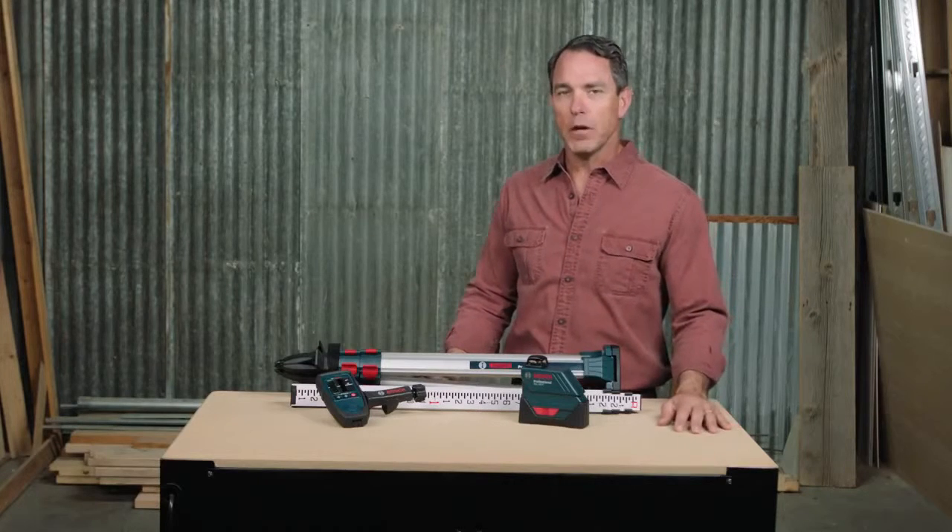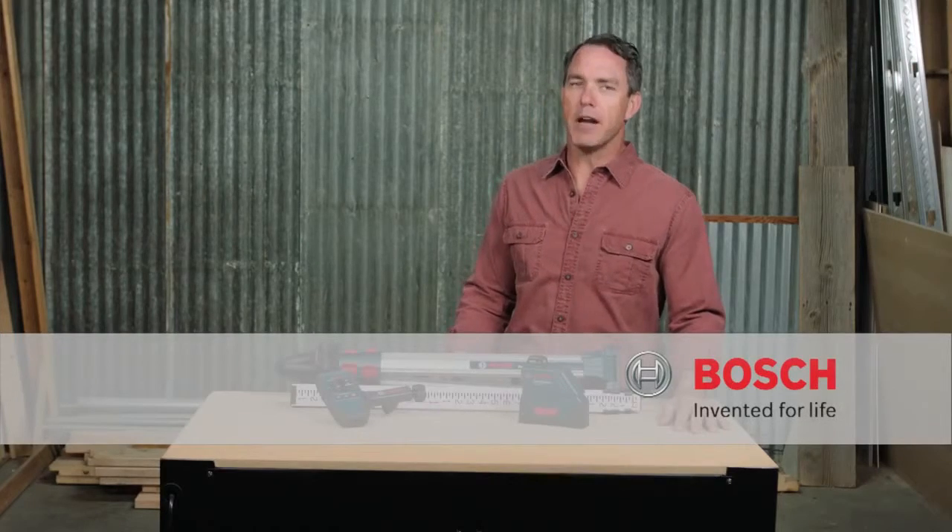For more information on this tool, see this page, and be sure to check out the complete line of Bosch lasers.